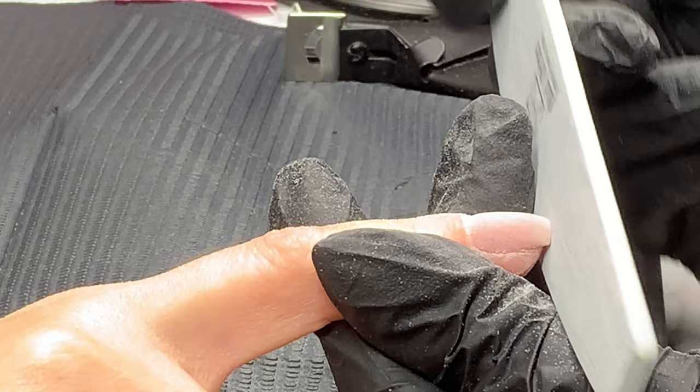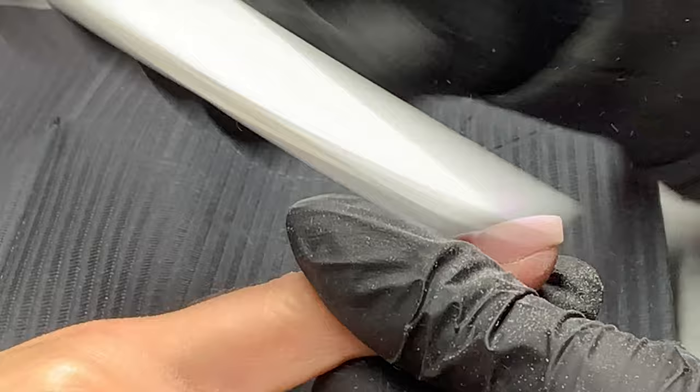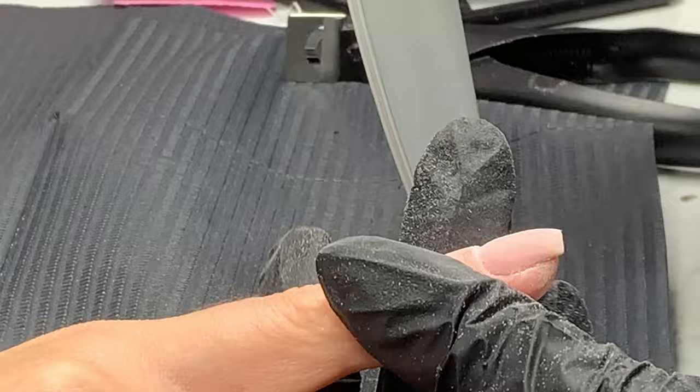I actually really enjoy using a sanding band, and particularly a mini sanding band, when it comes to refining builder gel. Remember, builder gel is a lot softer than a product such as acrylic or even hard gel, so you do want to be more gentle with it. That's why I think a sanding band is such a good choice.